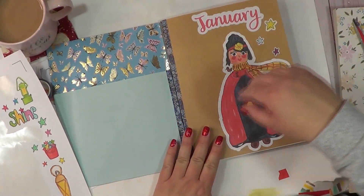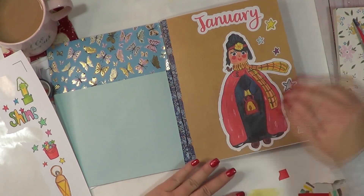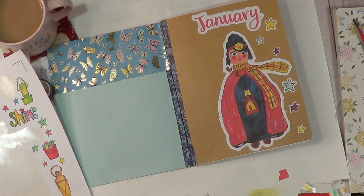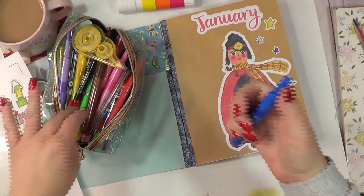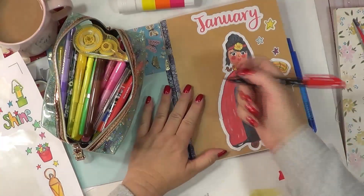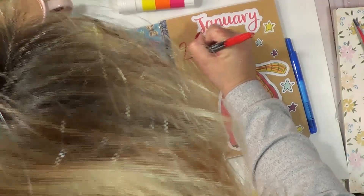Let's see if we can find a marker. My markers are — oh, here we go. My desk is working out great, you guys. I have sat there many times throughout the couple of weeks since I set up my new desk, and it actually is working out perfectly.